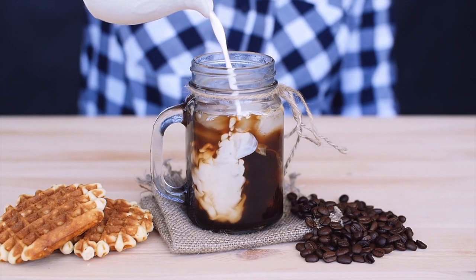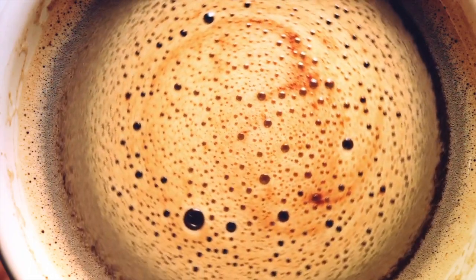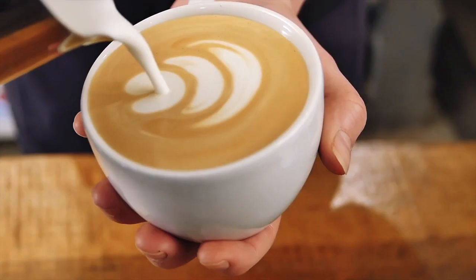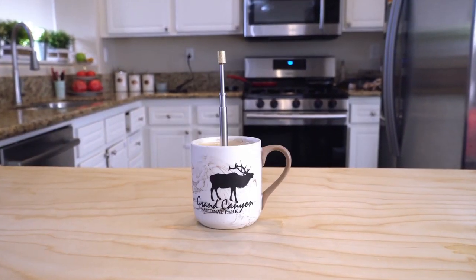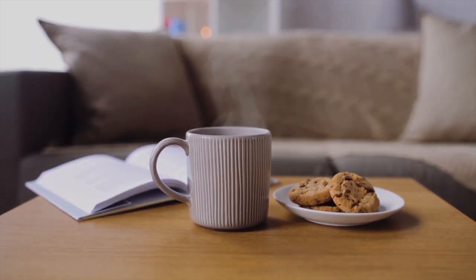Whether you are making yourself a perfect cup of hot or iced drink, creativity with Final Press is endless. Discover the joy of becoming your own barista and be a part of this revolution by backing us today on Kickstarter.